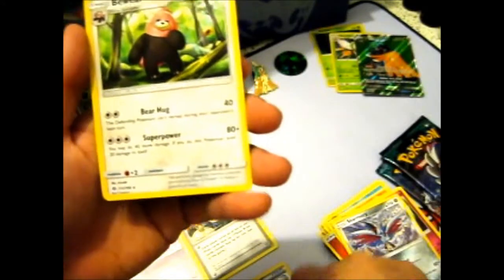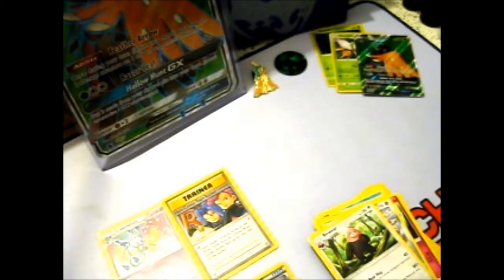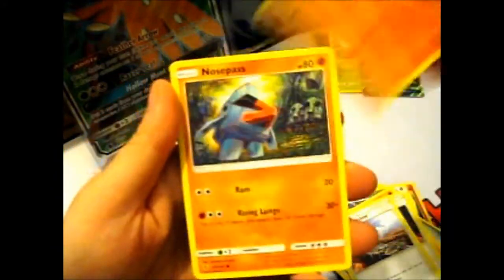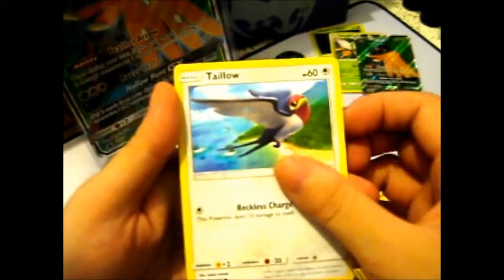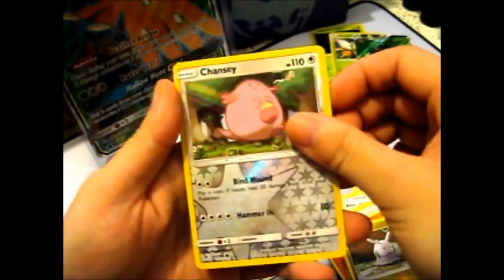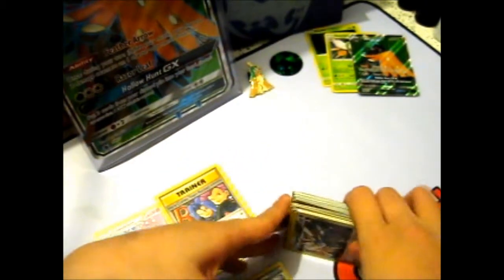Okay, and a Bewear — not a holo rare. Let's hope for a Tapu Lele or some rainbow card. Metal Energy, Gliscor, Altar of the Moon, Altar of the Sun, Salandit, Nosepass, Taillow, Rockruff, Comfey, Chansey Reverse, and a Solgaleo — non-holo rare. So I get Solgaleo, just not the rarity I was looking for.